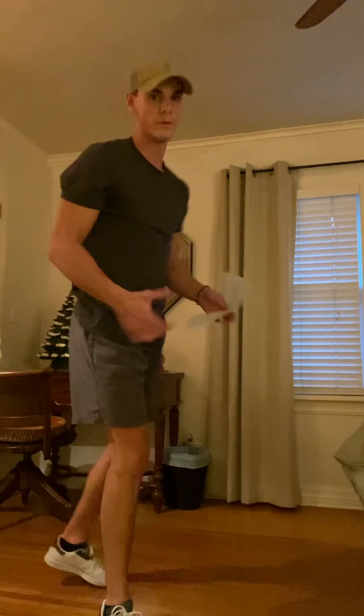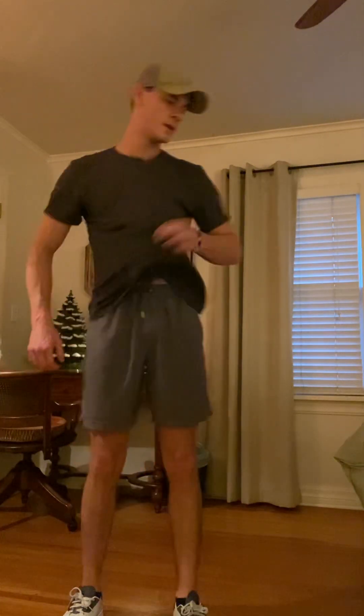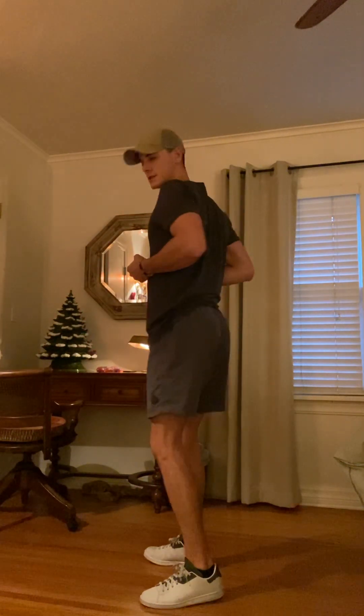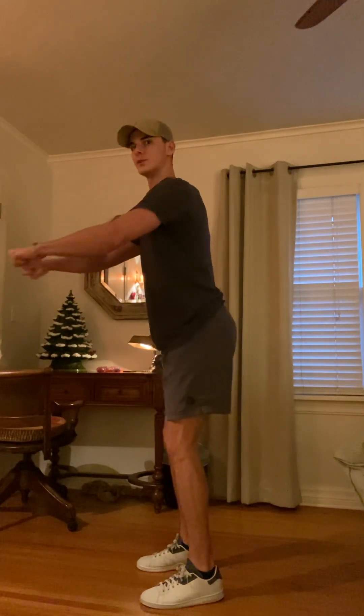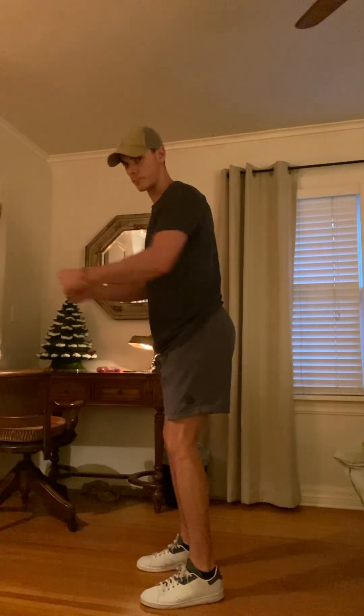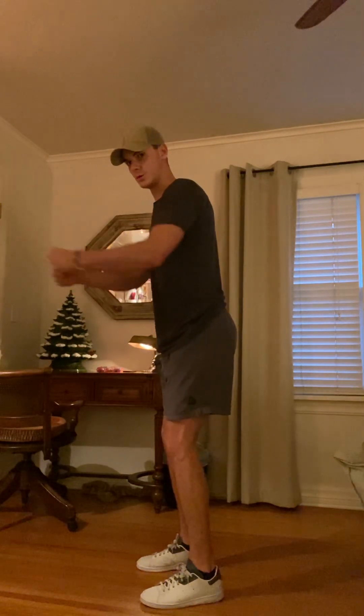Next we've got standing rows — we've already done bent over rows and now it's just standing. You can use weights or bands for this. Reach your arms out and pull straight into your body, making sure your elbows aren't flaring out — keep them nice and tucked close to your body. Whatever pace you started with, try to stay with it for the entire 30 seconds, pulling those hands nice and close to your ribcage.